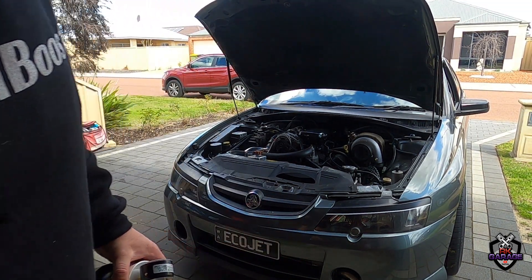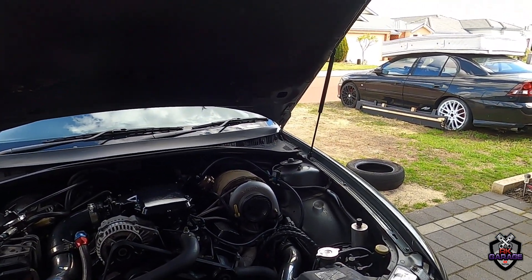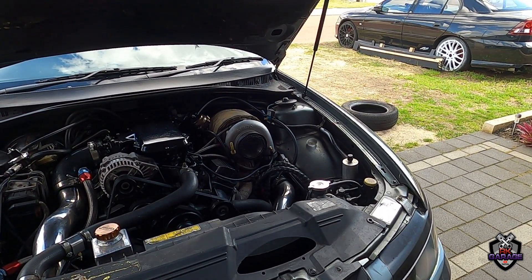I might set this GoPro up somewhere so you guys can see. I'll get the air filter — or turbo guard — off and get this on. Hopefully it fits and we can get testing.